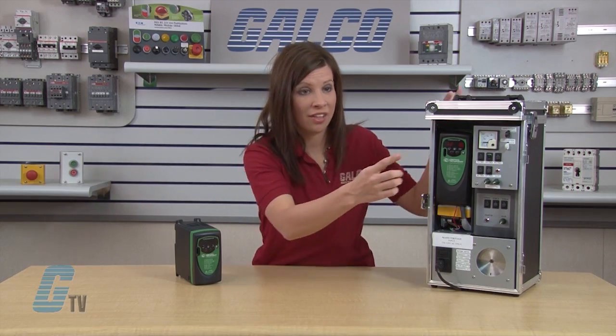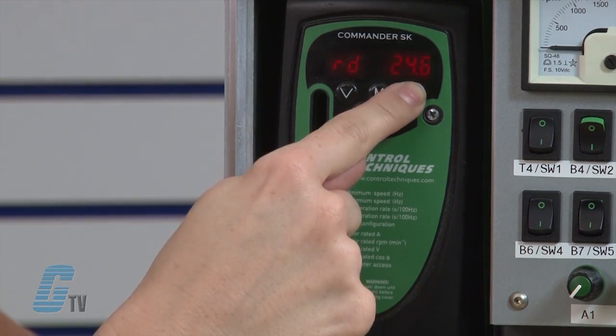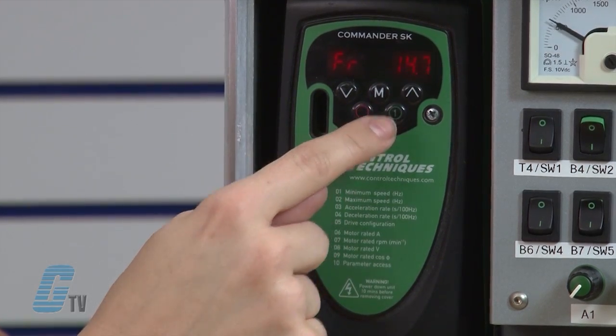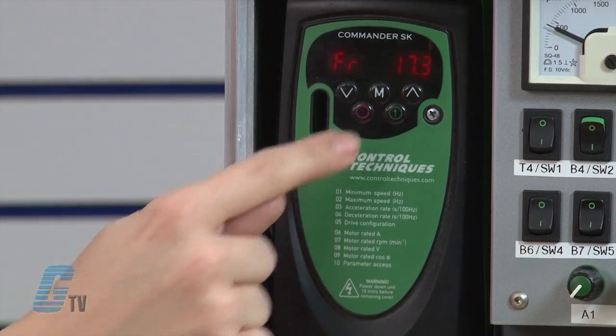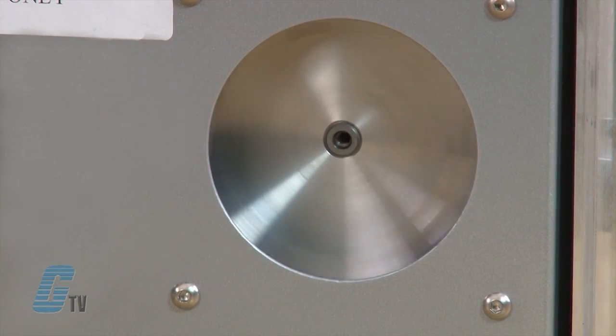With RD and 0.0 showing on the display, I will press and hold the up arrow until 25 is shown on the display. Then I will press the green run key on the keypad. The drive ramps up to 25 hertz. To stop the motor, I will press the red stop key. The drive then ramps down to 0 and the motor stops.